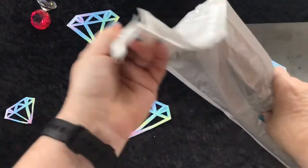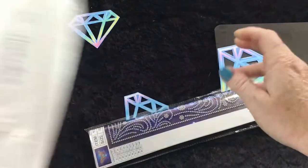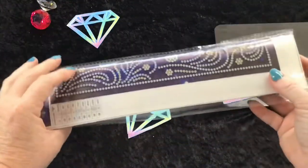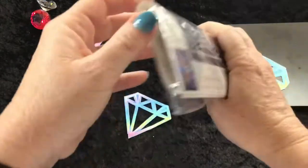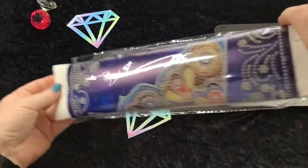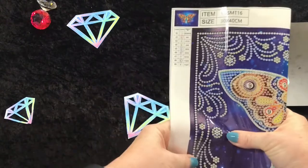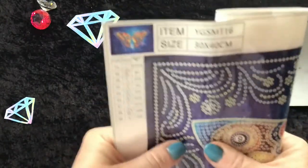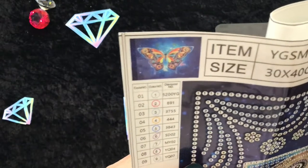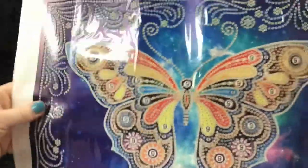Number three of this little unboxing video. These are really big - big flappy things. Oh, it's another luminous one - that's right, I've got a luminous one! I'm going to have so many of these on the wall. I love the luminous idea, so cool. That is your thumbnail - it's a really pretty little butterfly image. 30 by 40.